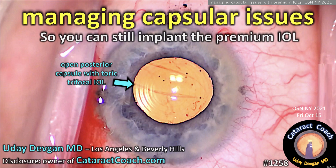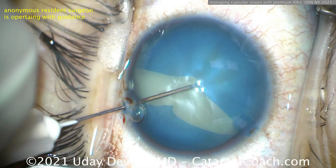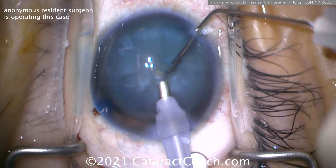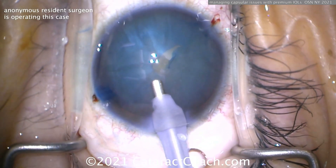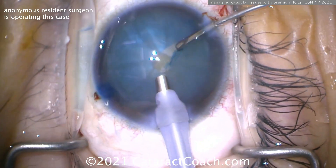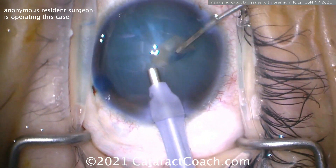cataractcoach.com: managing capsular issues so you can still implant your premium lens. Starting off with a rhexis here — what happened? We want to buzz in with the phaco probe and create a nice opening here. This is an intumescent white cataract and we want to still be able to put in our premium lens in the bag.